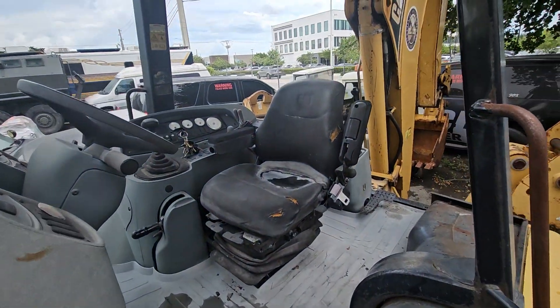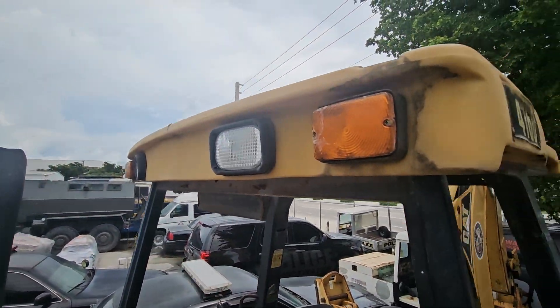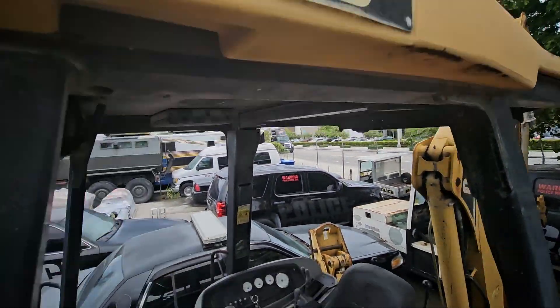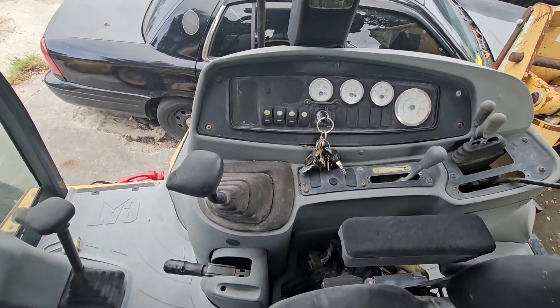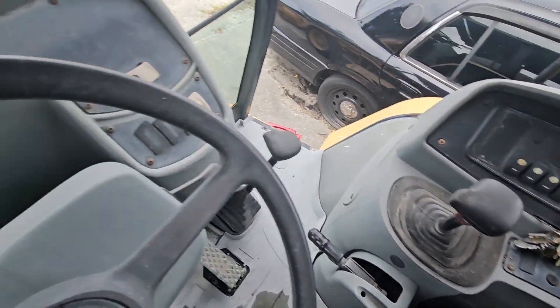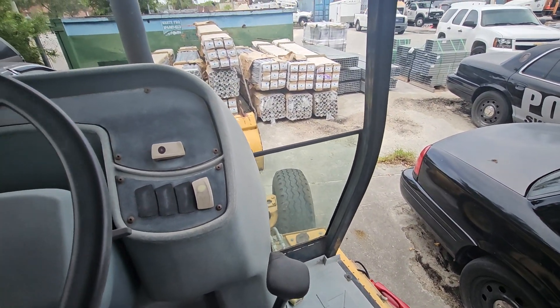This is an open cab. It's got the lights. It's a 416D. The seat is torn. The motor is good. The steering wheel looks good.